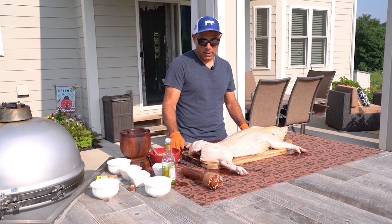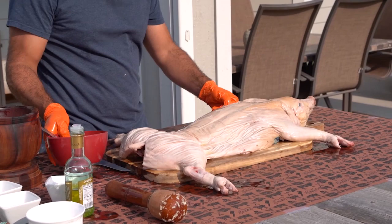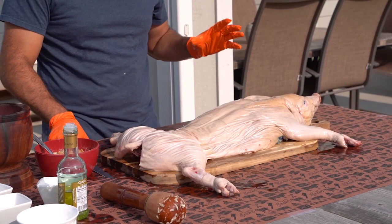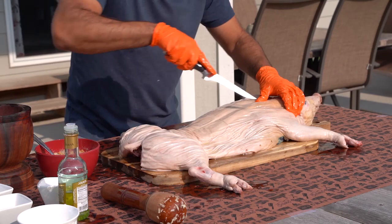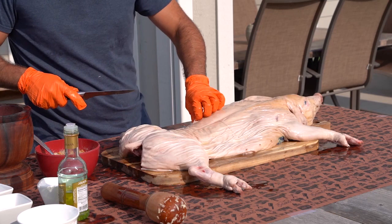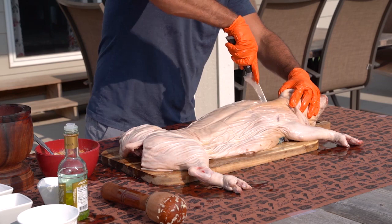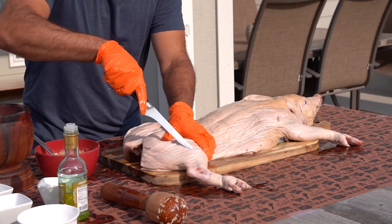So here we go — I'm going to make some incisions right here on the ham, on the shoulder, and around other meaty areas. As I get the incisions around the pig, I'm going to start stuffing seasoning in there so that I can get that flavor going. I'll do some around here, on the ham, the other side, and even around the back. That's what I try to do — if you want to do a couple more, feel free. There's a lot of meat here, so it's a good idea.